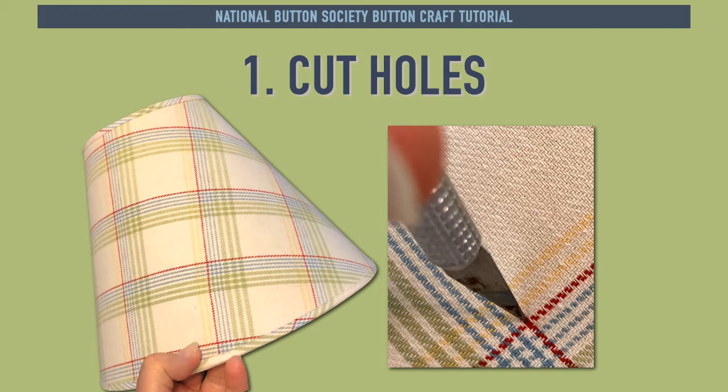Step 1 is to use an exacto knife to cut holes into the shade where your design is planned. Stick the knife blade about an eighth of an inch in and twist to create a circular hole. The plaid on this lampshade suggested buttons at every cross point, so holes were made at every intersection of the red horizontal and vertical lines.